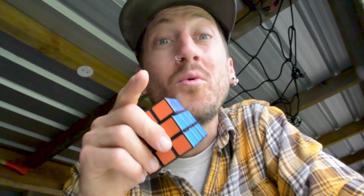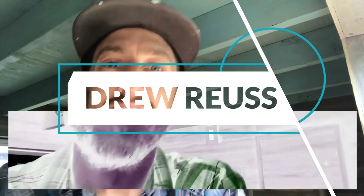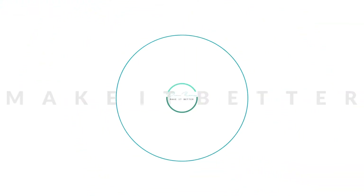Hey, this is Drew with Make It Better and you want to learn how to solve a Rubik's Cube. So I don't know where you got yours or why you have yours, but somehow you've come to a place where you want to learn how to actually solve this thing. As soon as lockdown started my wife picked up a Rubik's Cube, brought it home for my son. He's only six so he did not use it very well, but I was thoroughly intrigued and challenged. I went on YouTube, watched a few videos, took a few notes, and I've compiled something that I found to be very helpful when learning how to solve the Rubik's Cube.